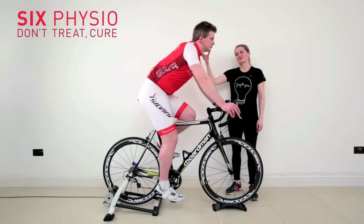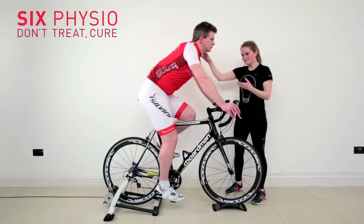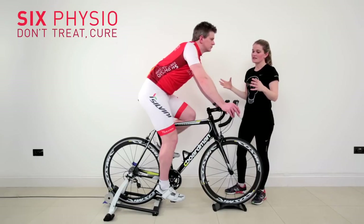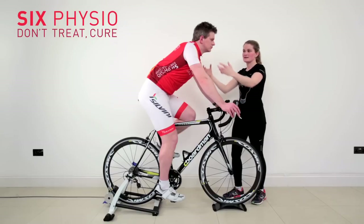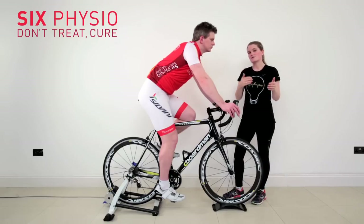One of the things that Stephen has had issues with is pain around his neck and discomfort. When we looked at Stephen originally on his bike, we were looking to see whether there was an issue with the bike creating an effect on the neck, or whether when we looked off the bike there was something that could lead to him not being able to sit on his bike correctly.